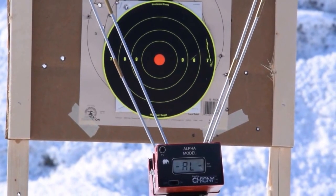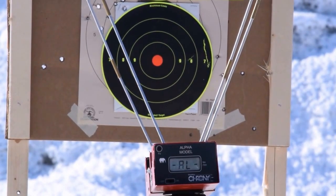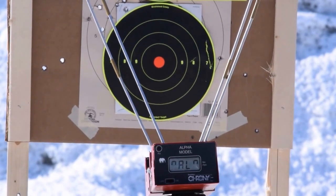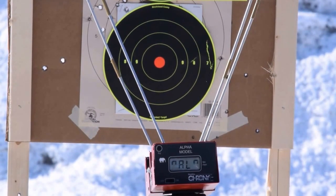We're about to shoot the 147 grain Buffalo Bore hard cast lead 9mm. The chronograph is set up — hopefully it works. Here we go, we'll fire 12 rounds, that's all I've got left.